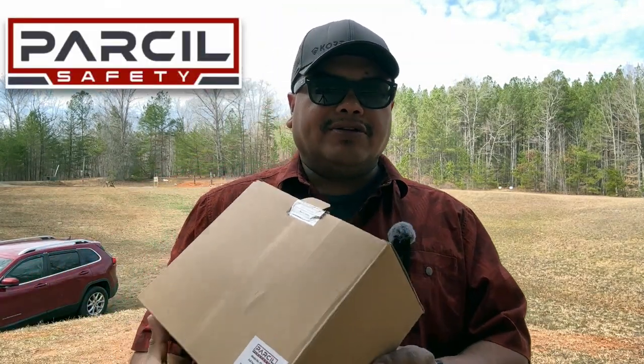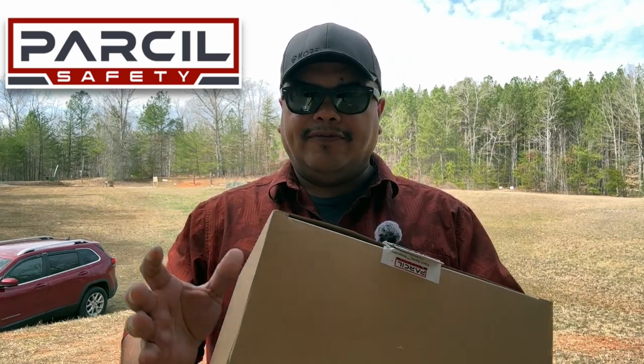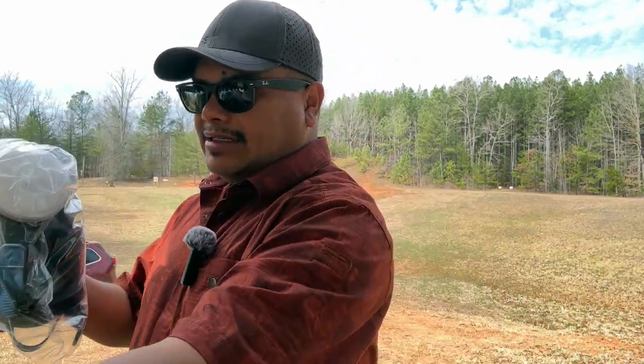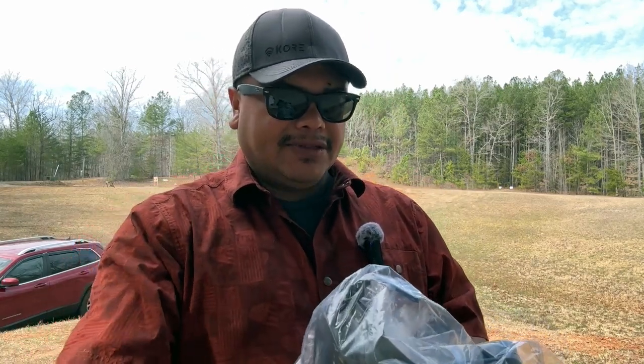Hello guys and welcome to another video of Carolina EDC Reviews. Today we look at a product from the guys at Parcell — they do have some different safety products. We're going to look at the full face gas mask, which is available in different colors and different models. It was kind enough to send one of these over, so I appreciate that.